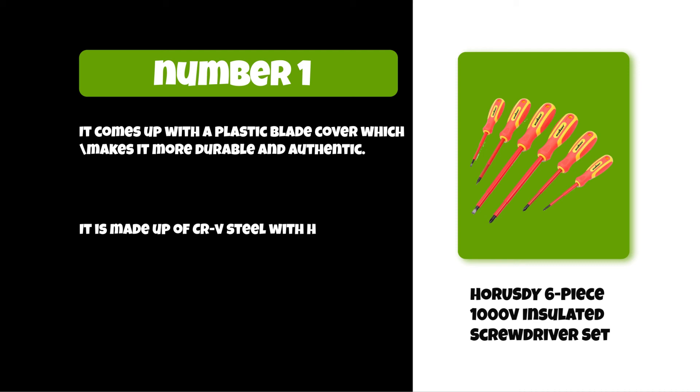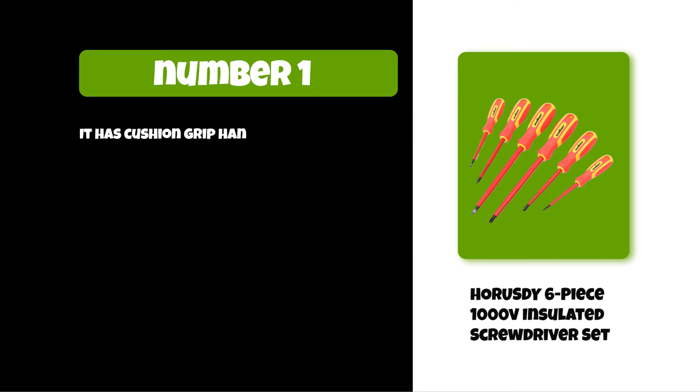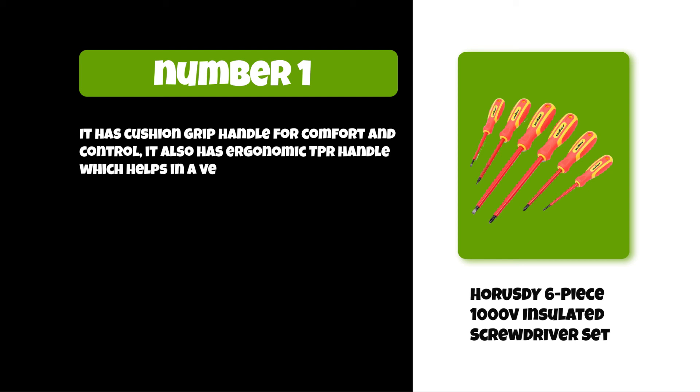It is made of CRV steel with heat treatment, good toughness and resistance. It has a cushion grip handle for comfort and control, and also features an ergonomic TPR handle which helps in a very easy way.